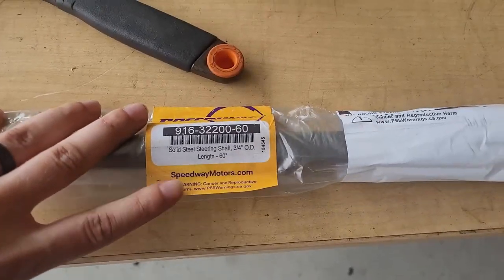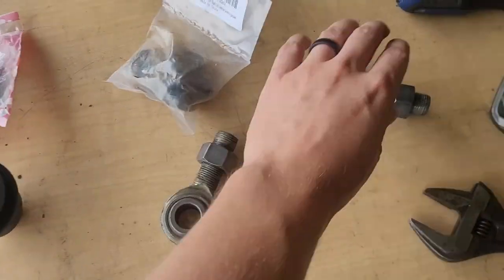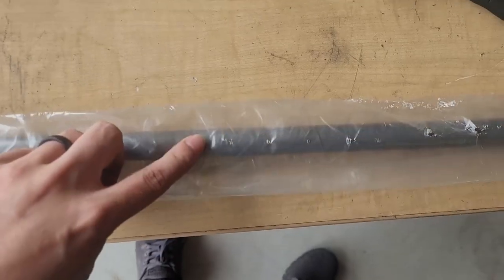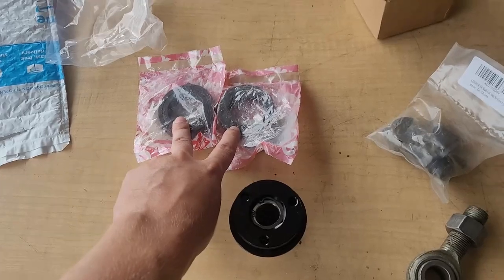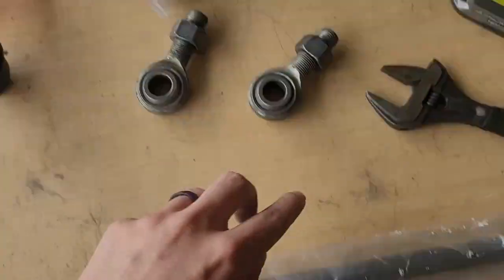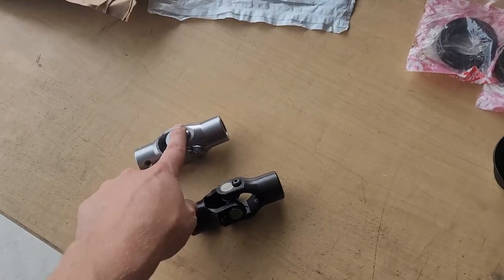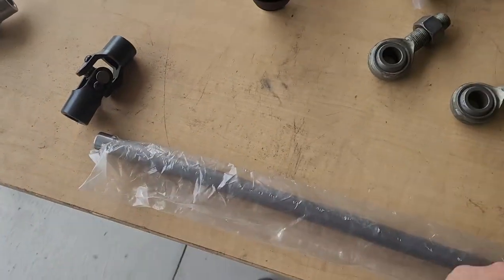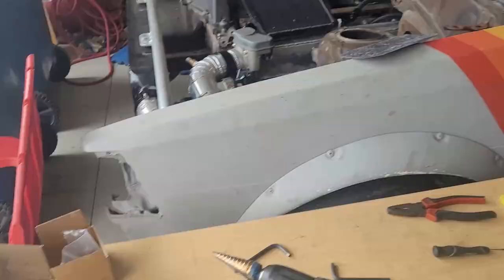So this is just a standard solid steel steering shaft, three-quarter OD. I got a couple of heim joints to basically serve as bearings to hold this in place, a quick release, shaft collars to clamp to the dash bar, shaft collars to clamp to this to restrict it from moving around, and my two U-joints. This is just a three-quarter to three-quarter because I'm just gonna have everything be welded. I should have enough clearance to fish everything through, connect everything, and have it all be one piece — no couplers needed.